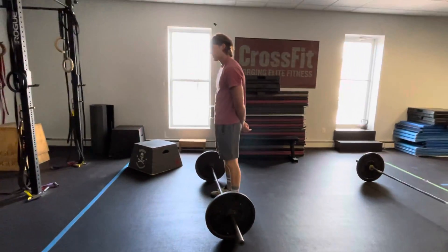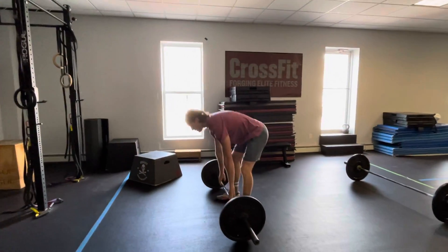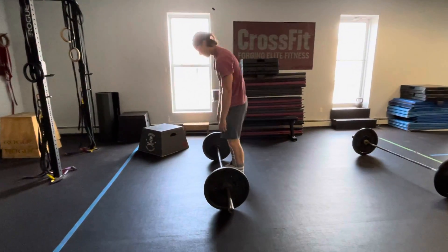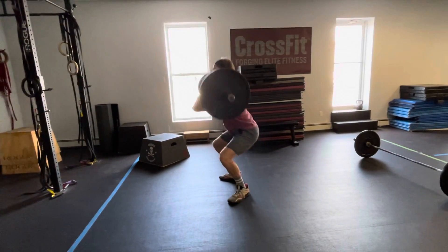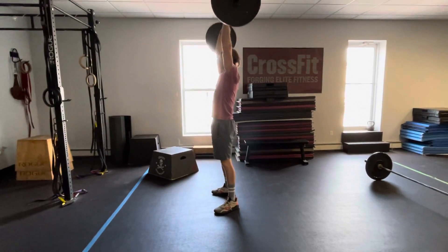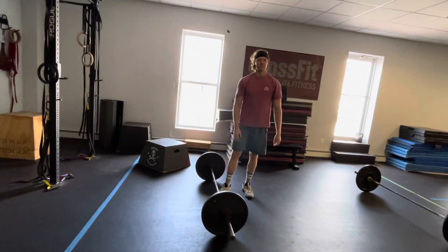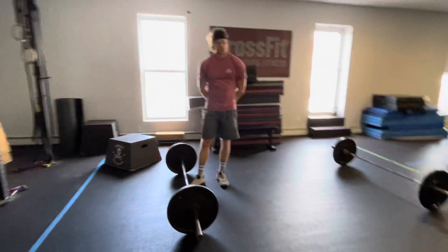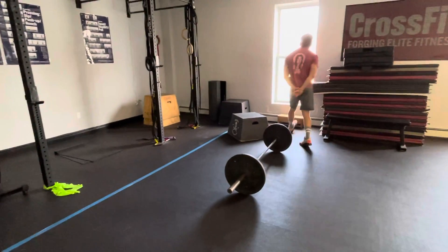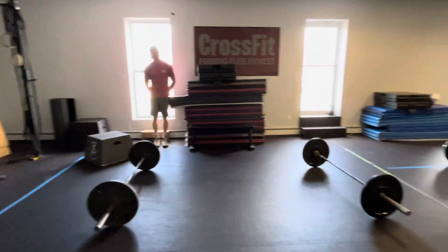Say he fails. If you fail your lift within the 45-second time frame, you may attempt again so long as you finish that lift before the 45 seconds is up. Once you fail your lift and do not complete it within the 45-second time frame, you are required to step out of line, bow out, say your goodbyes, and that is your score for the EMOM.